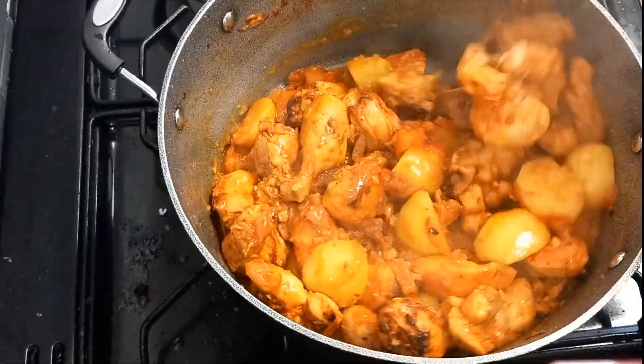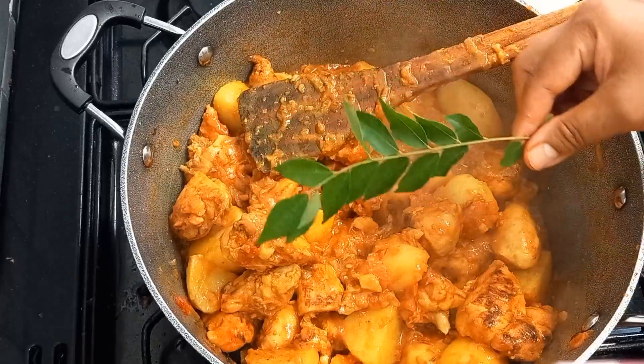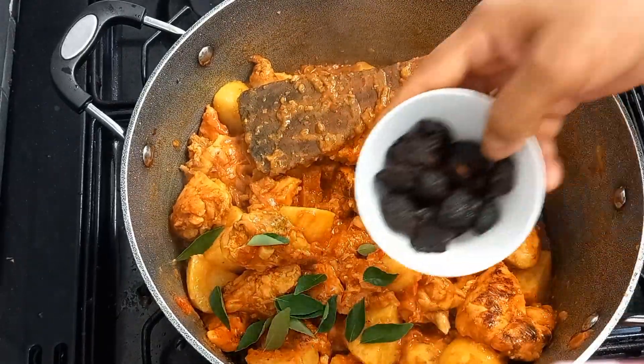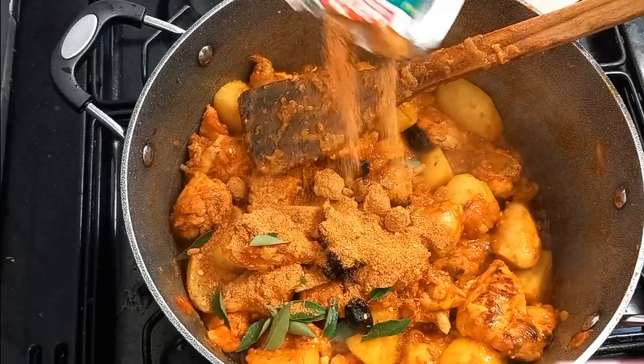We're going to make the next bit of a meal. Because this meal is amazing. It's good to eat.